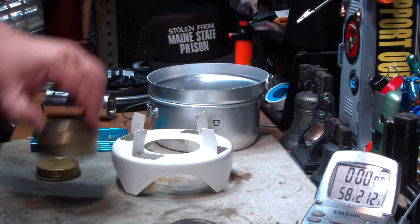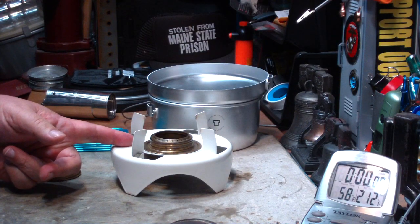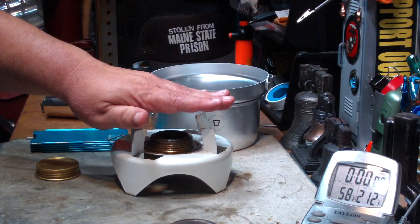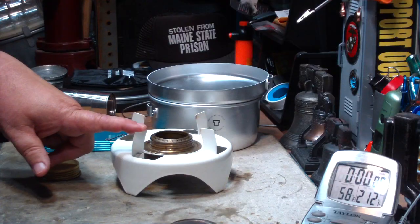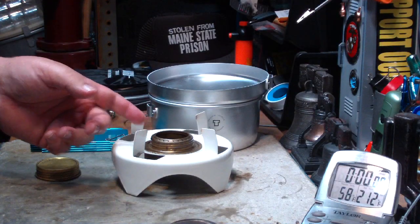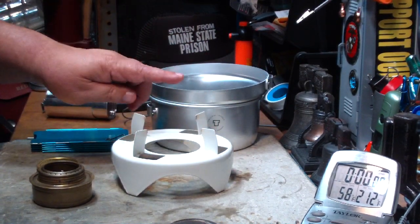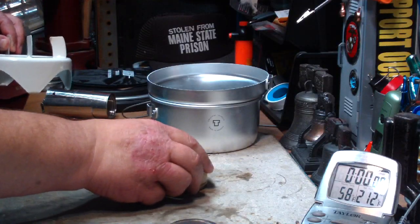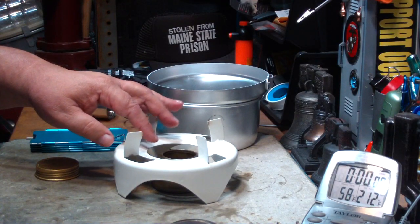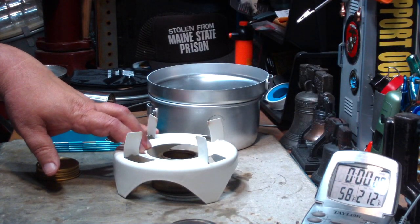The first one I did was with the alcohol burner in the top like it should be. This got two cups of water starting at 60 degrees to a full boil in 8 minutes and 39 seconds. I think the pot's not high enough up off this to get a good time. I may put bolt holes in here and raise it up with bolts. The second test I did where I put the burner on the ground and had it come up through, and that gave us a time of two cups of water at 60 degrees in 5 minutes and 52 seconds — almost two and a half minutes faster.